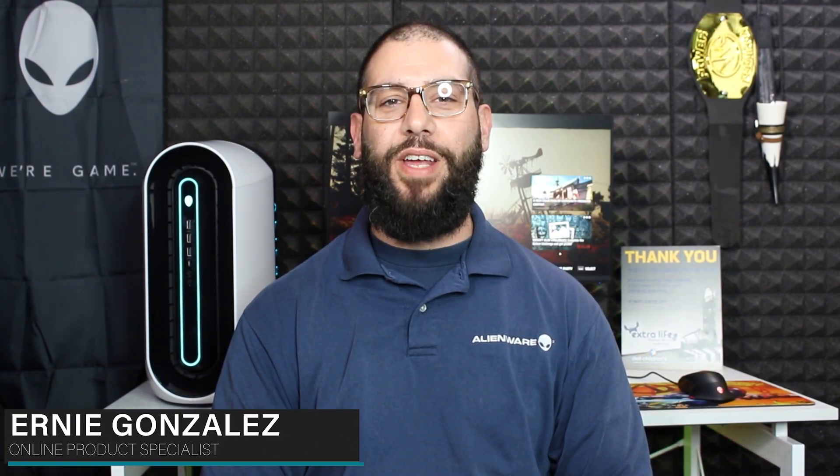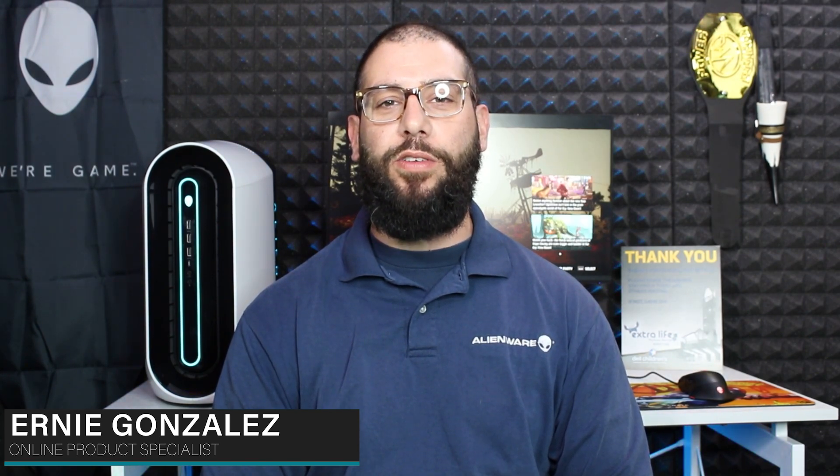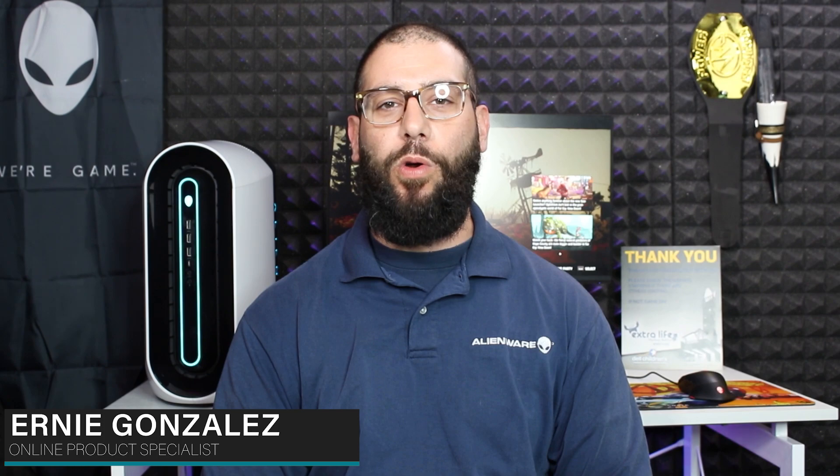Hello and welcome back to the Alienware YouTube channel. I'm Ernie Gonzalez, an online product specialist for Alienware. Today we're going to be doing some thermal monitoring on the Alienware Aurora R9 and R10, and we're going to see if the liquid cooling solution is better than air cooling inside of that form factor. We're going to be running the Far Cry New Dawn Benchmark to take a look. So stay tuned.